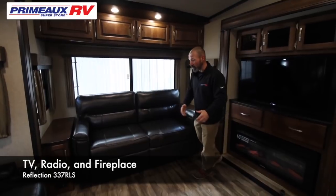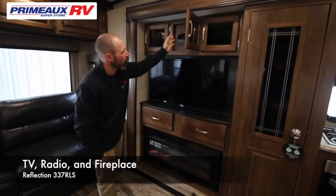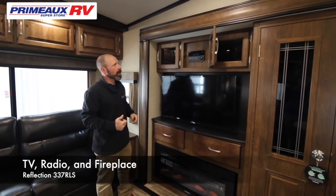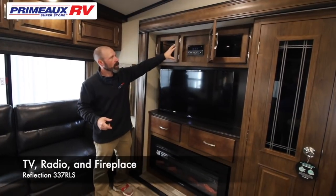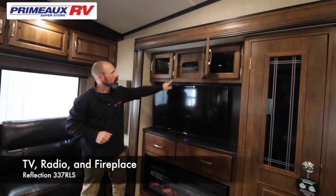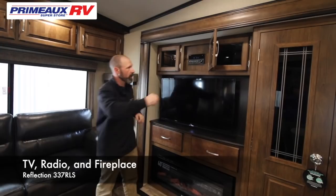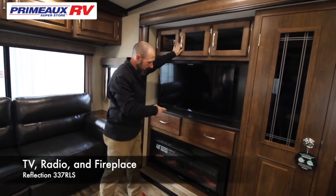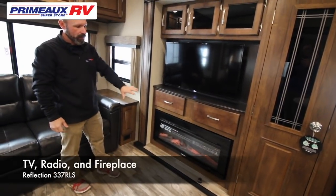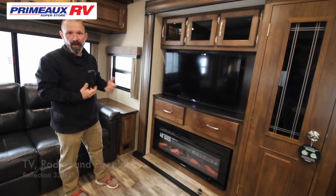Remember, the sofa folds out to make a full-size bed. Coming this way, you're going to have your radio, TV, and fireplace. This will be your radio, your CD player, and your DVD player, so you can watch movies from there. Watching movies, you can have the sound come out of the speakers — you have a zone one and a zone two, which controls your inside speakers and your outside speakers. Down here is your fireplace — this is electric, so you can put it on and have just the lights or have heat coming out without burning propane.